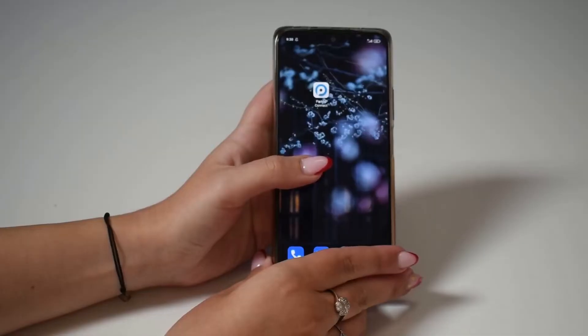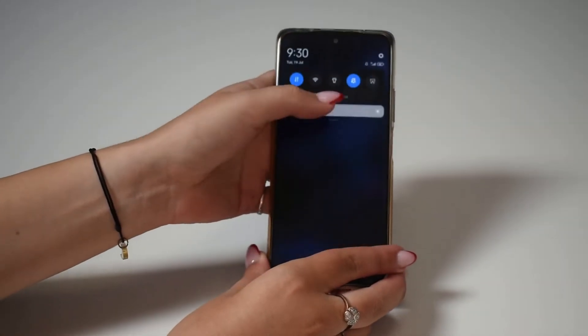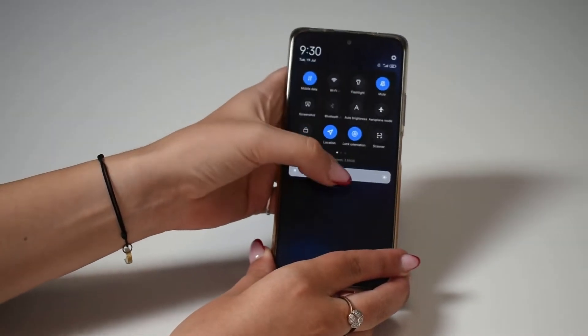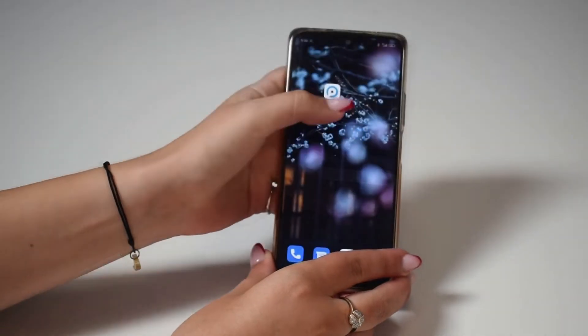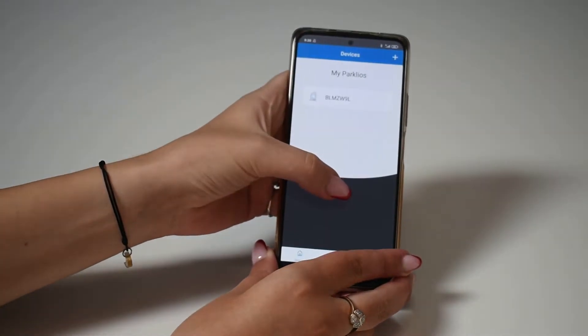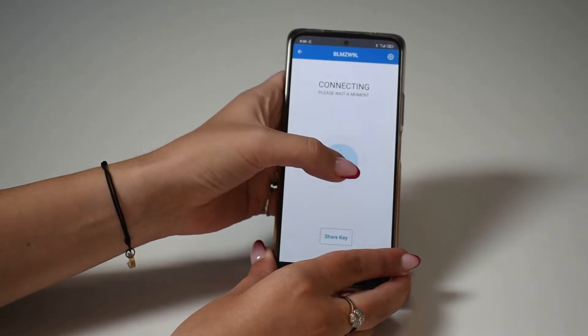Let's start by quickly going over how to lower and extend your parking barrier. First, make sure Bluetooth is turned on. Then launch the Parkleo Connect app. With a single tap, you can extend or lower your parking barrier.